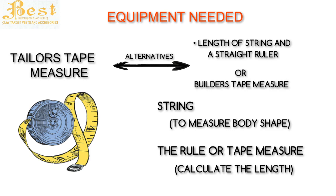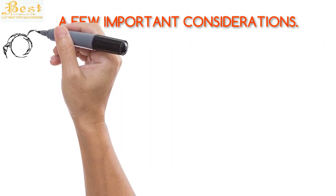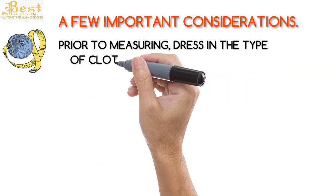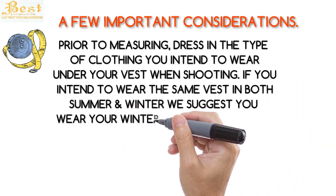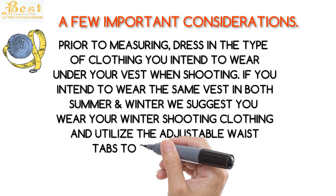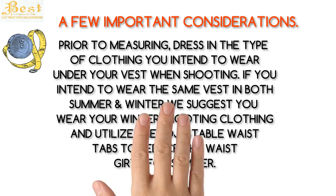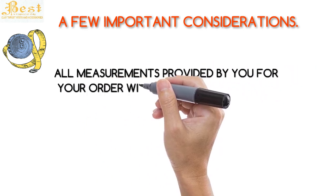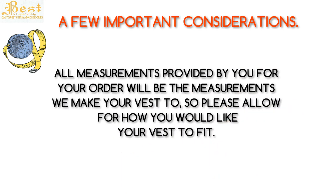Before we start, I'd like to make mention of a few important considerations prior to measuring. Dress in the type of clothing you intend to wear under your vest when shooting. If you intend to wear the same vest in both summer and winter, we suggest you wear your winter shooting clothing and utilize the adjustable waist tabs to reduce the waist girth for summer. All measurements provided by you for your order will be the measurements we make your vest to, so please allow for how you would like your vest to fit.